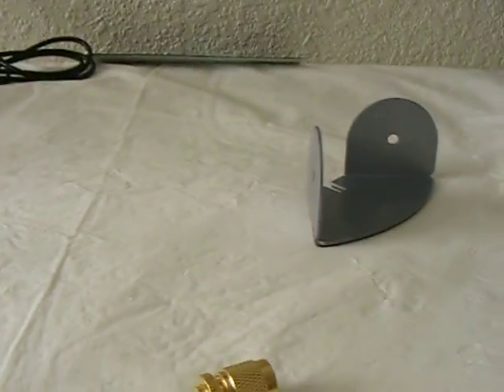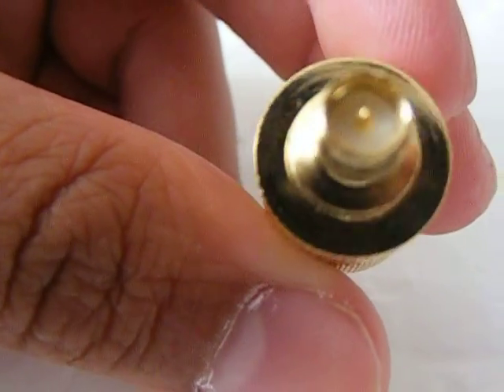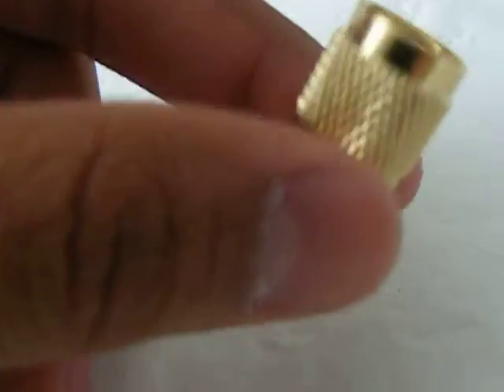I believe this is the TNC connector. If you have a different kind of router that has a different connector, it's still going to work with pretty much any of the antennas.